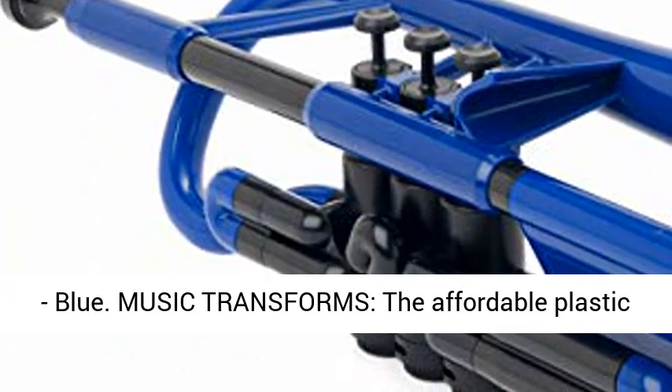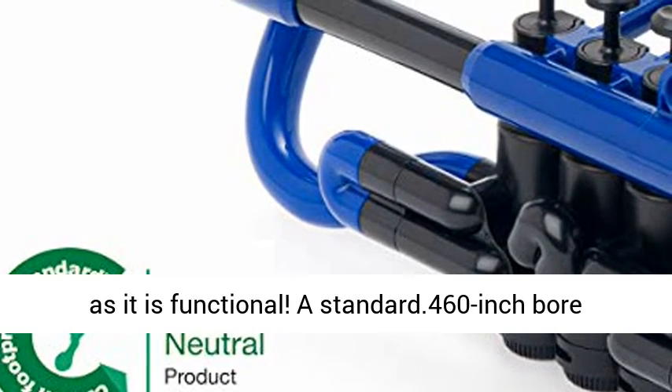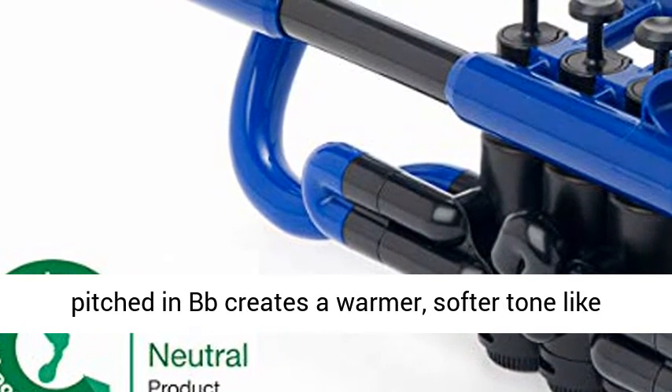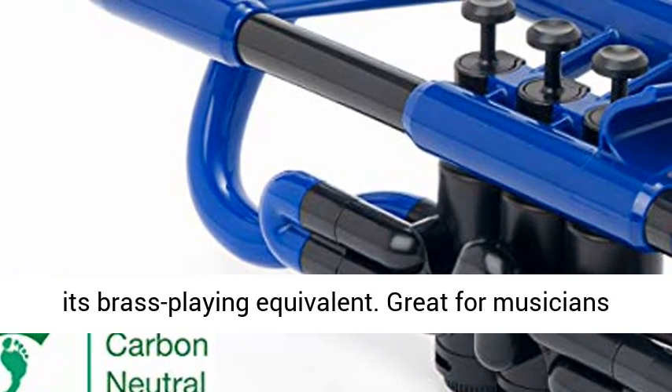Music transforms. The affordable plastic cornet comes in energizing colors and is as fun as it is functional. A standard .460 inch bore pitched in BB creates a warmer, softer tone like its brass playing equivalent.